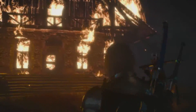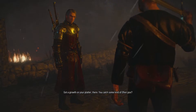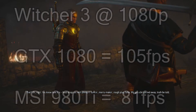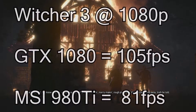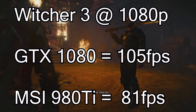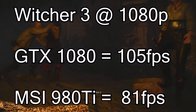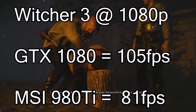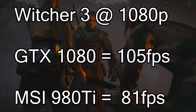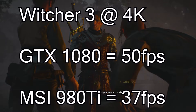Now for my favourite game, The Witcher 3. I was very surprised at the gap between the 980 Ti and the 1080 here. With everything maxed except HairWorks turned off, the GTX 1080 got 105 fps at 1080p, whereas the 980 Ti got about 81 to 82 fps.